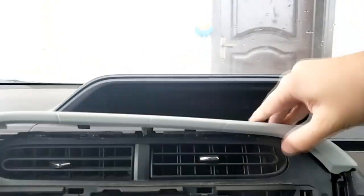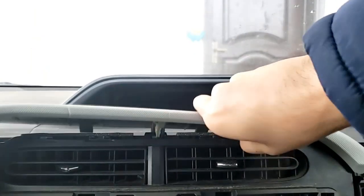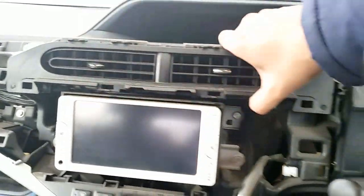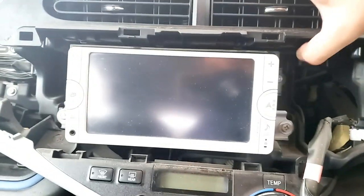This is the tricky part — over here and this one. To remove this you need to lift it up from both sides and it'll pop. Do it gently.